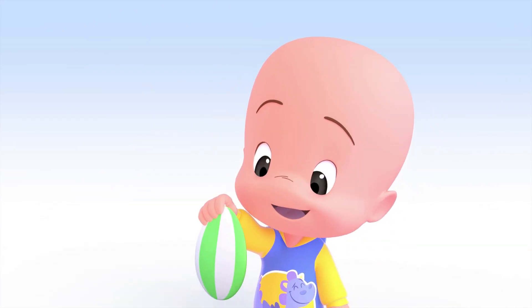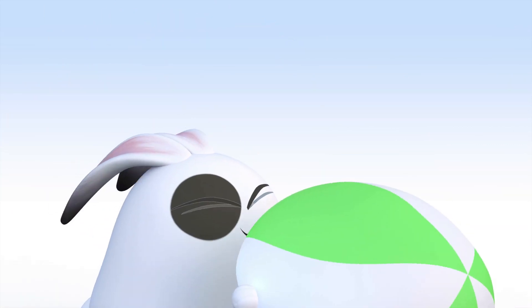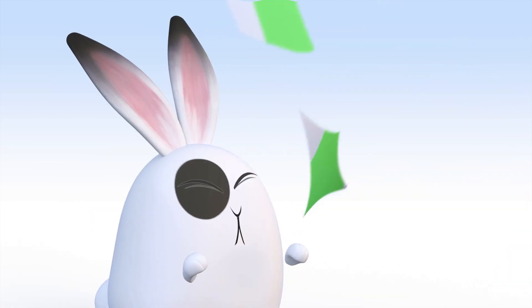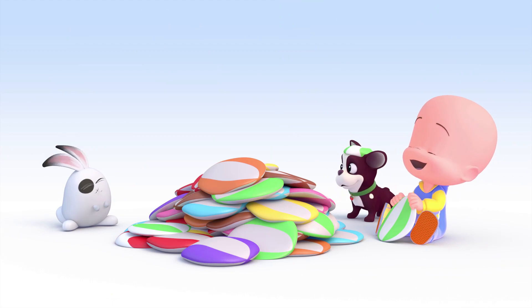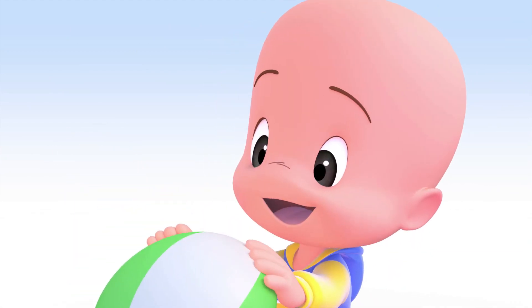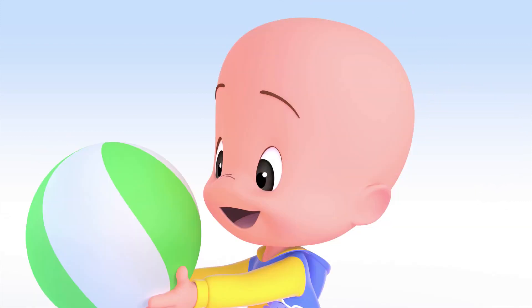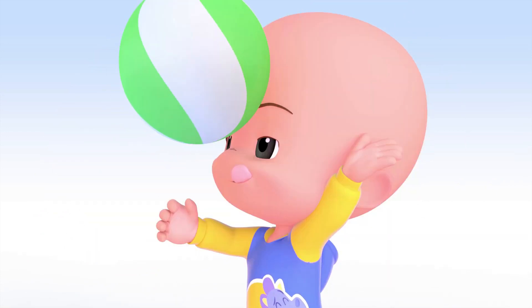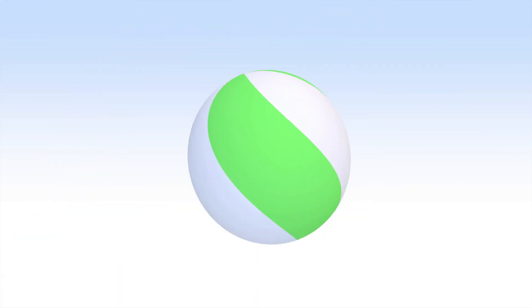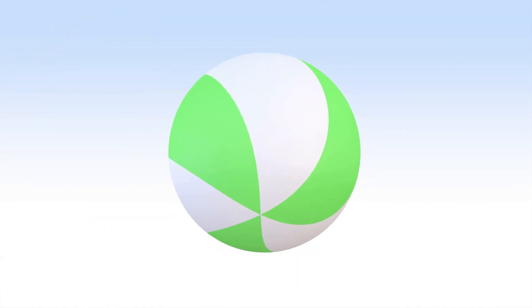Green Balloon! Green Ball! Whoa! Very big green ball!